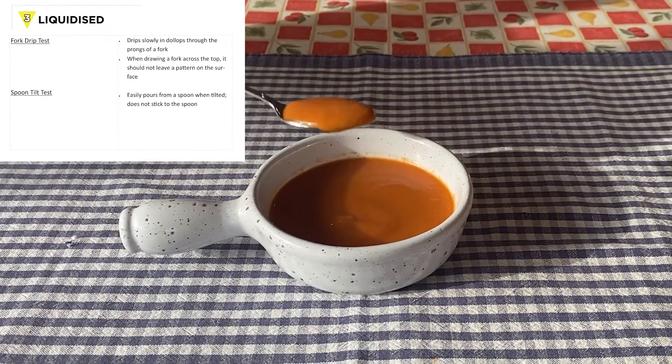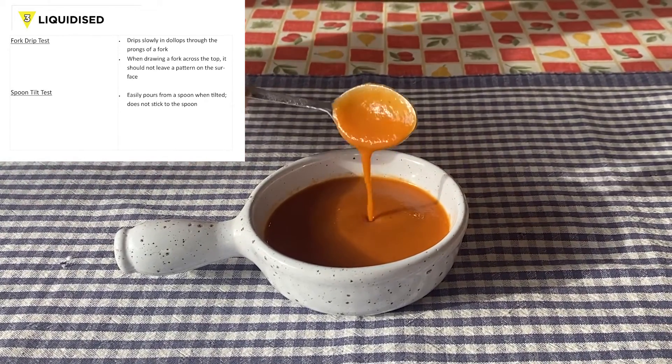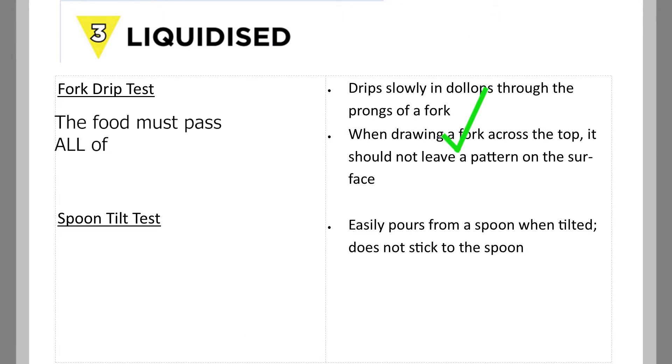Food and drink at level 3 should pour from the spoon when tilted without sticking to it. So the food must pass all the tests before being served.